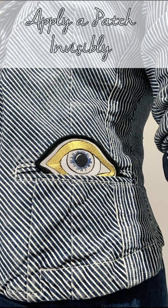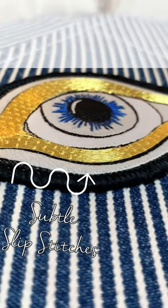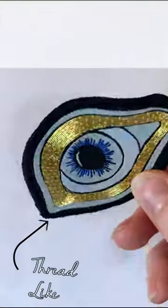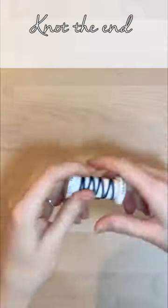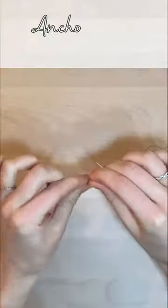If you have a patch that you want to apply to an item, you want the stitches that hold it in place to be as subtle as possible. Once framed up, select a thread of texture and colour that is similar to the outer part of your patch. Start with a knot in the end of a single thread and anchor the thread underneath where the patch will be placed.